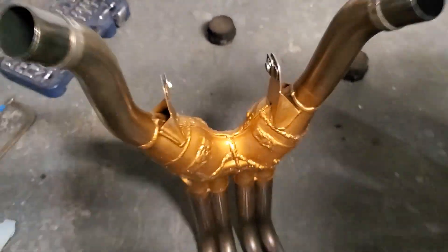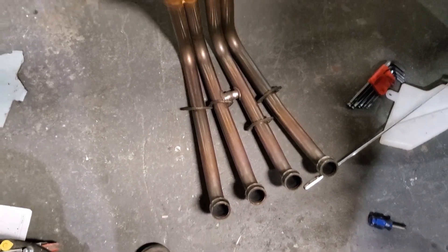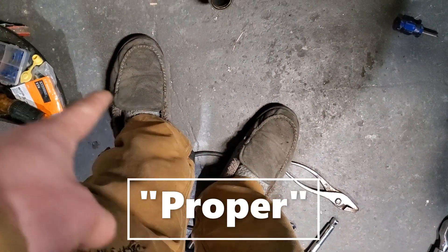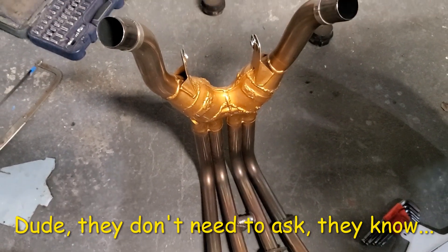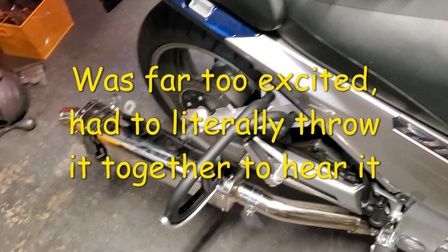I'll get it thrown on the bike. And always proper safety attire — never go into the garage barefoot with metal shavings around. Bad idea, ask me how I know. Let's do it. The mufflers are just hanging on there, don't have a conniption fit, it's okay.